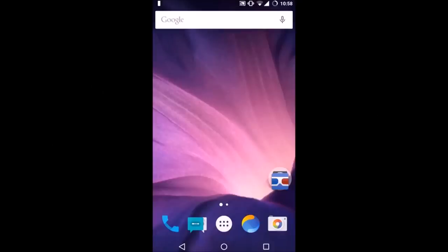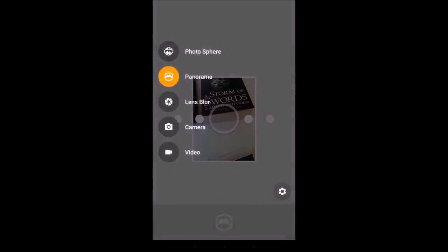Hello everybody, this is Siddarctech back with you with Paracrew. Today I'm going to be showing you some camera functions on smartphones. This is not a photography tips video, it's more of camera functions kind of tips. I'm going to be showing seven tricks in total, so let me go ahead and open up my camera app.